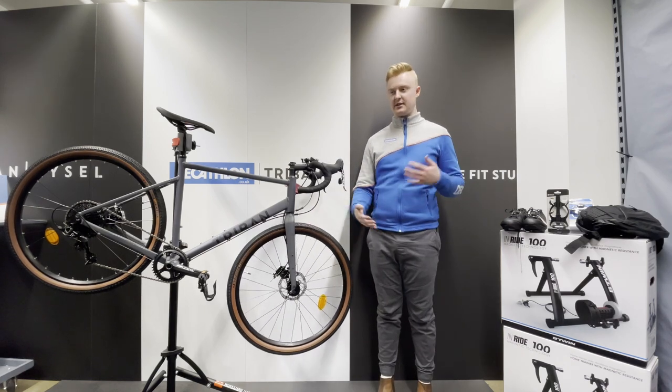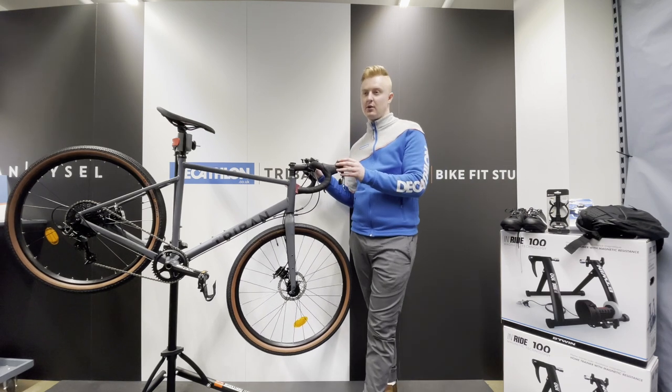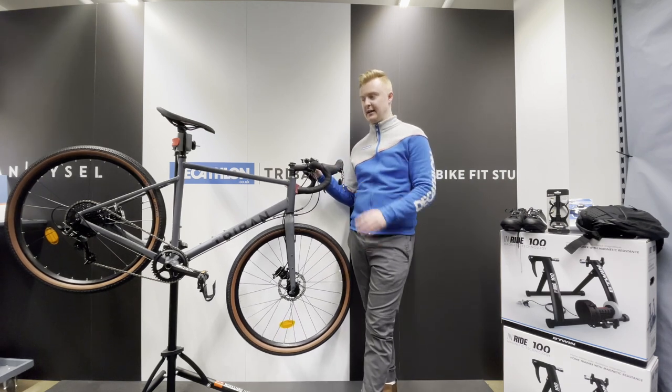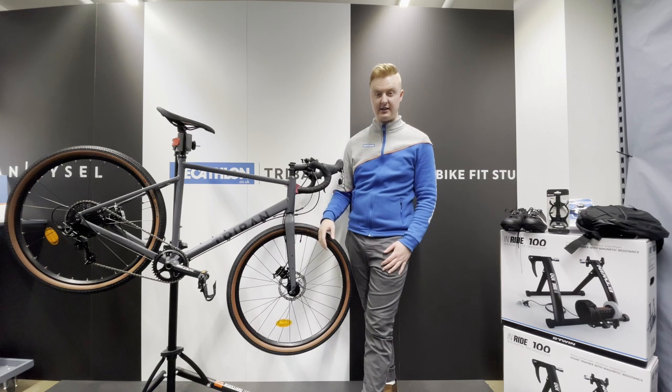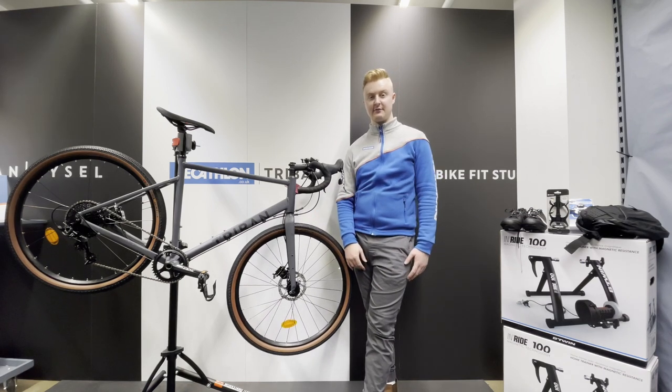A couple of products that we would tend to sell with this kind of bike — it's usually for the more technical gravel rider looking at longer journeys, longer adventures, so that's reflected in some of the items that I've picked.